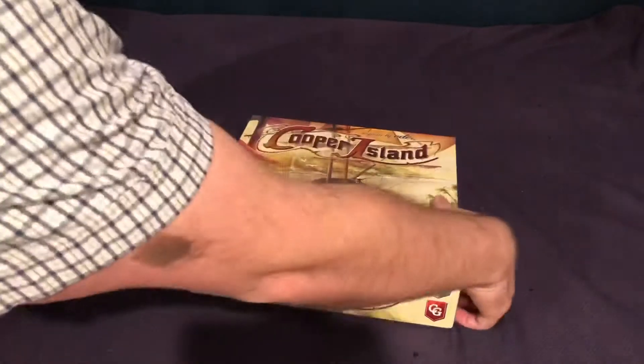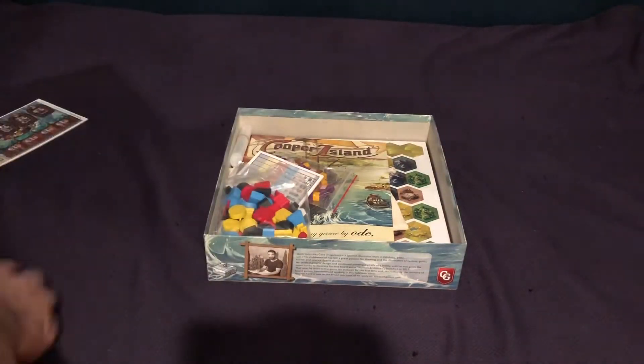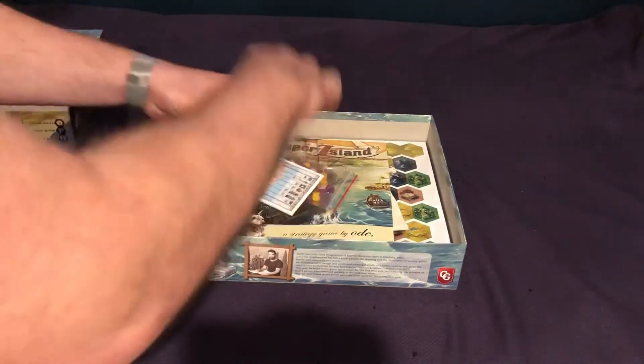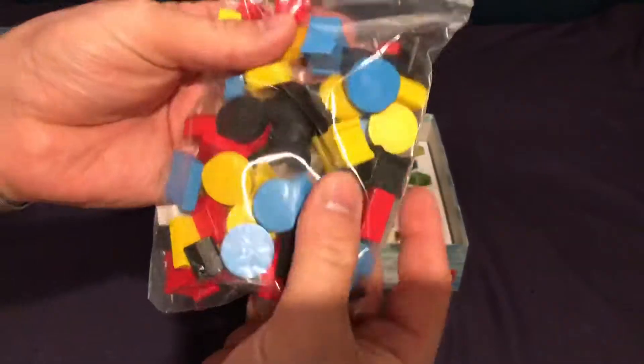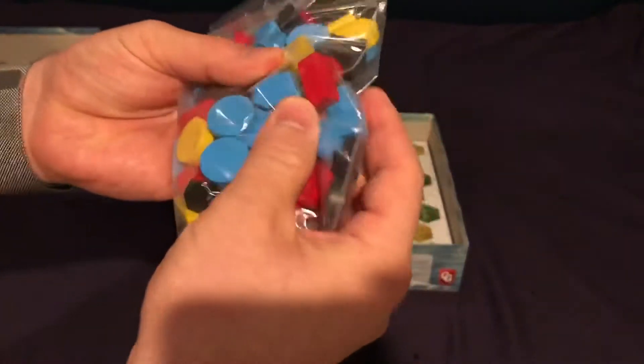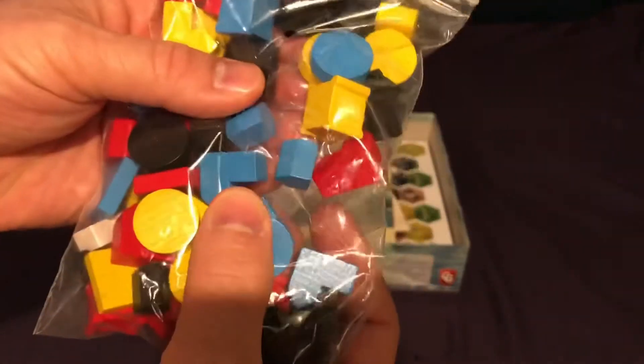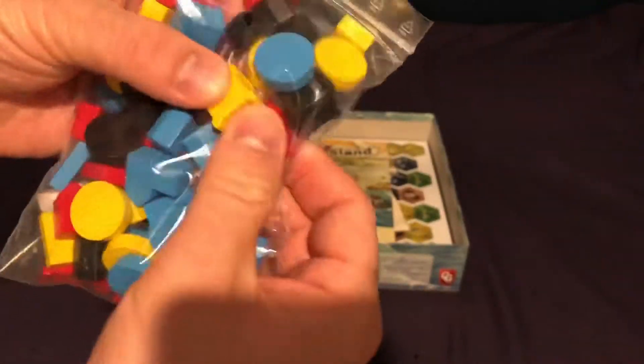So as we crack it open, what do we get? Plain box inside, nothing special or spectacular there. I find some large chunky wooden pieces. So it looks like we have classic houses that you've seen before in many other games — circles, discs, some boats. So a host of that. Pretty standard fare.